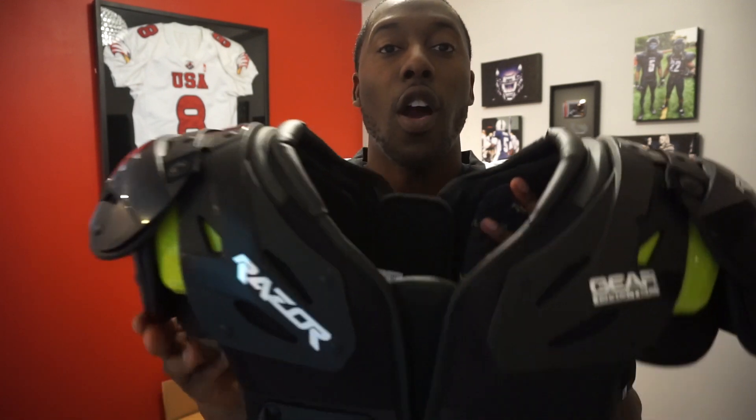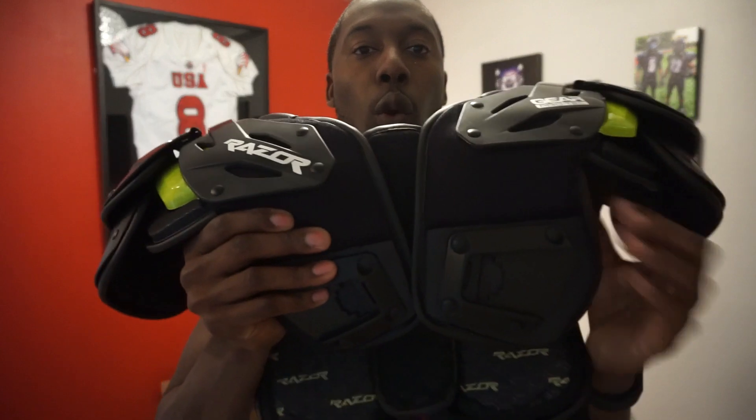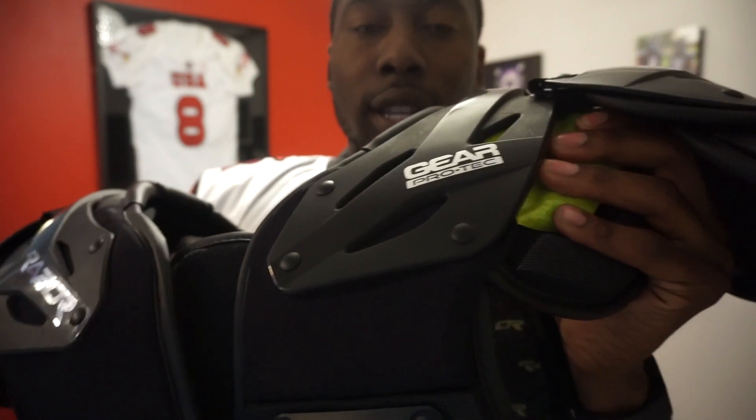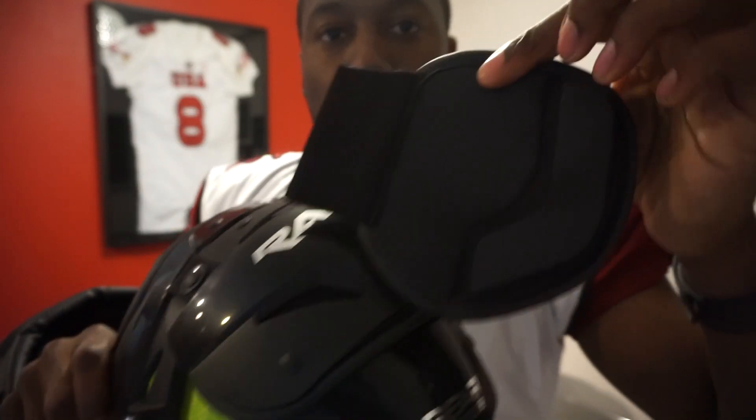Gear Protech makes these pads in three different models. The RZ7 is what I'm wearing — the QB, wide receiver, and DB pads. They've got the all-purpose pads, the RZ15, which has a wider and longer arch for more protection, plus additional delta pads, but is still completely adjustable. Then there's the RZ55 for OL/DL. I'm announcing a giveaway — you'll get your pick of the RZ7, RZ15, or RZ55 in whatever size you choose. Follow the instructions in the video description to enter. In one week I'll pick a winner and you'll receive your pads directly from Gear Protech. If you liked the review, give me a thumbs up, share, subscribe, and I'll see you next time.